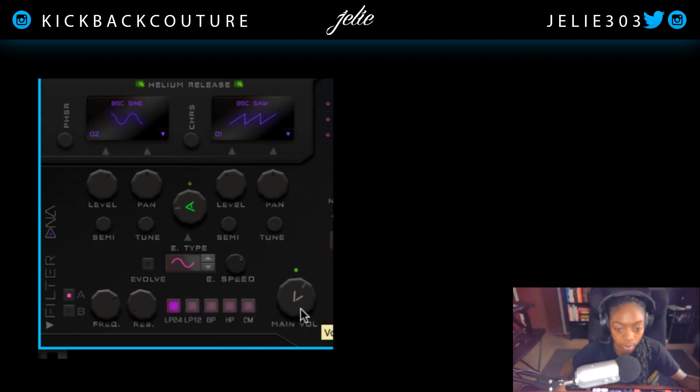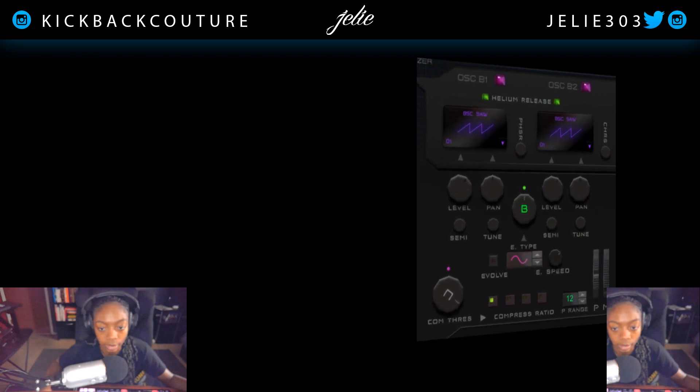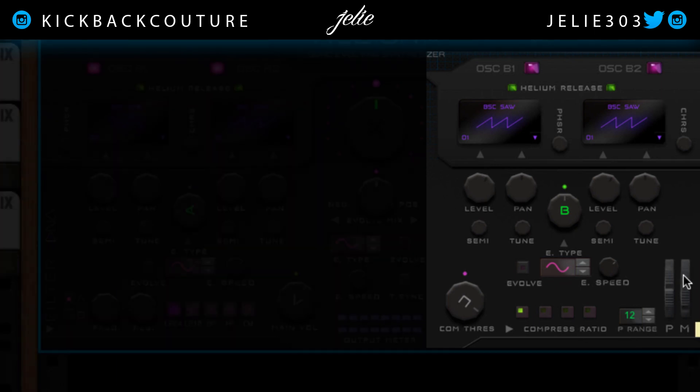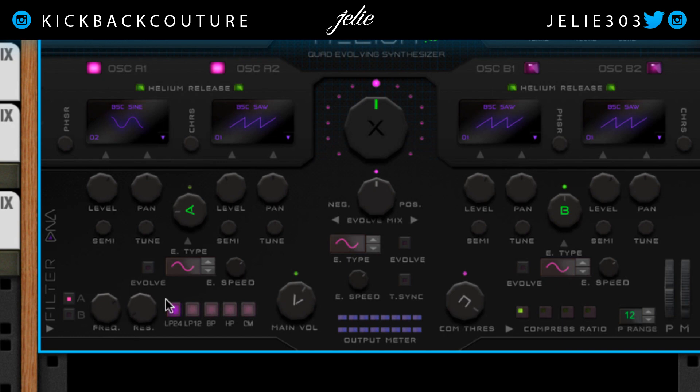This is the main output volume. If you're looking for the volume, you might be tempted to come here — but that isn't the volume. The volume is right down here. Over here in the oscillator B section, we have the same format. The only difference is the compressor at the bottom right and our mod wheels for pitch and the modulation wheel. Over here we have our filter — that's the main difference between these two sides.